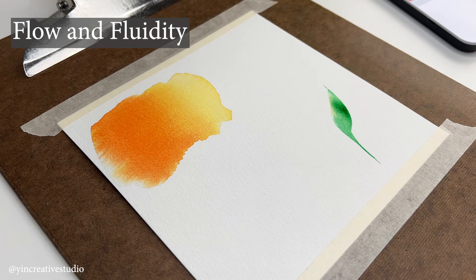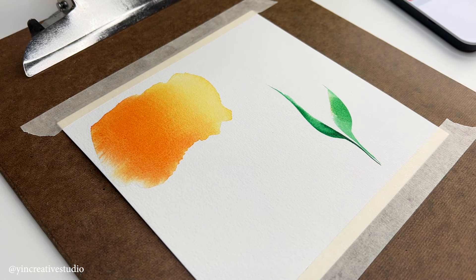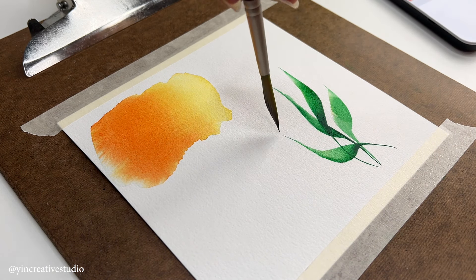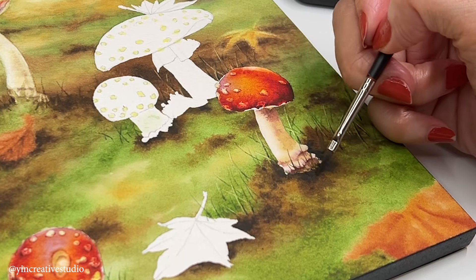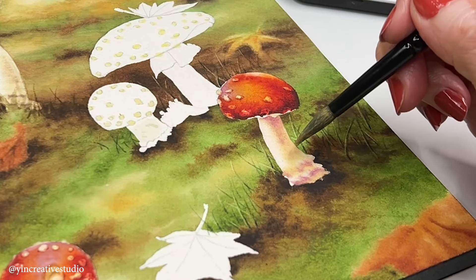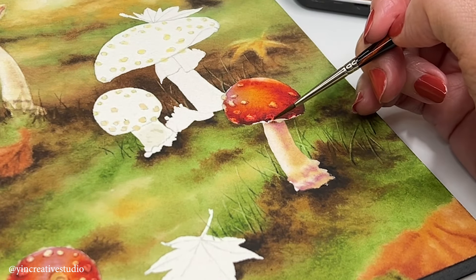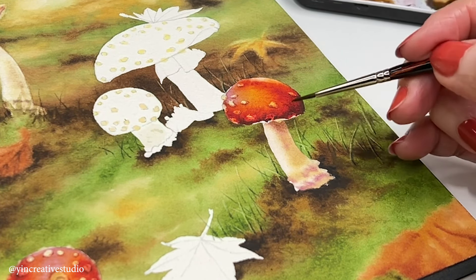Flow and fluidity: The water-based nature of watercolors allows for smooth and flowing brushstrokes, from sharp lines to soft washes, depending on varying the amount of water and pigment. This fluid nature provides artists the chance to explore and let go for organic effects.